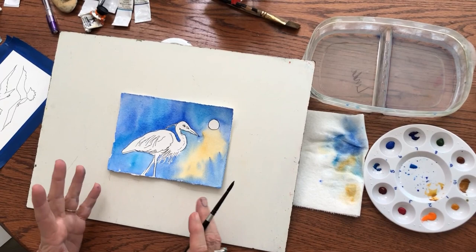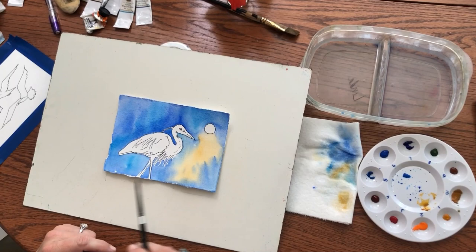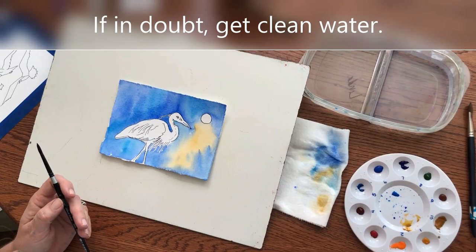My painting is now dry. You can let it dry naturally, which is always good — that's probably the best choice. But if you're impatient like I am and you want to get to the pretty colors, I did put a blow dryer on it to finish the drying, and it works just fine. I also have fresh water — it's always a good idea. Clean water is your friend, especially if you've got a white subject.